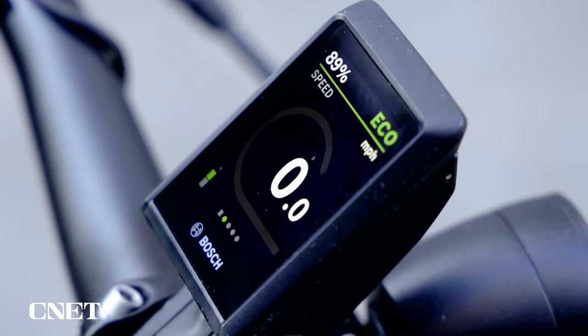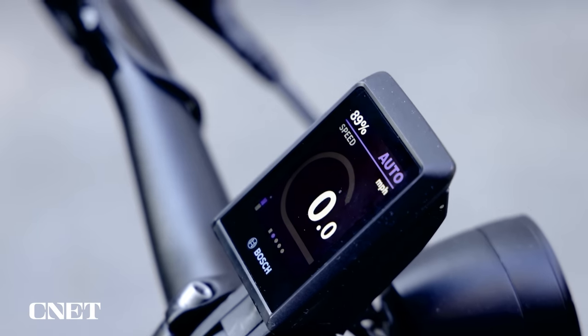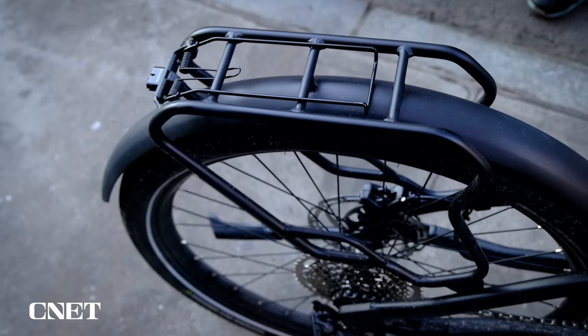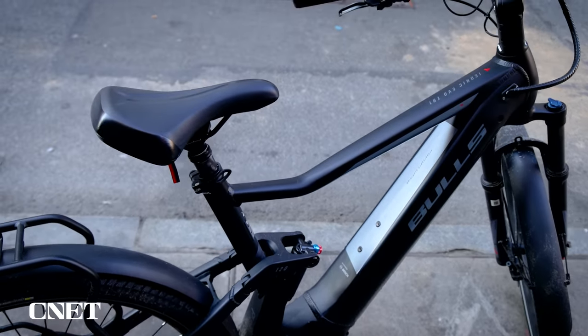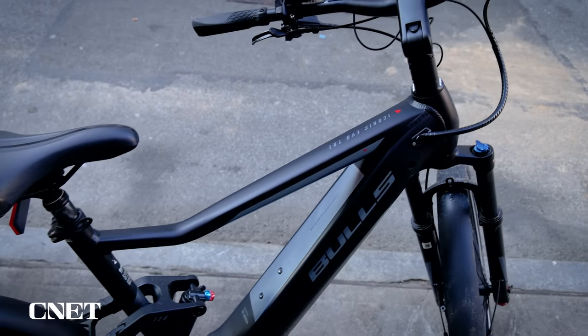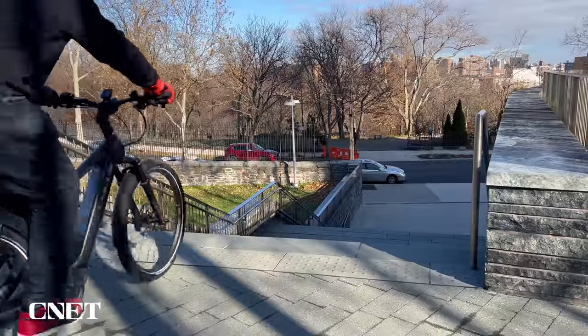You've got multiple levels of assist: eco, tour, and auto. Auto is powered by a gyroscope — the bike will automatically add more or decrease assist depending on your elevation. In addition, the rear swing arm has a rack that makes it easy to carry your lunch to work. The Kiox 300 display gives you everything at your fingertips: total uptime, speed, battery level — you name it, it does it.